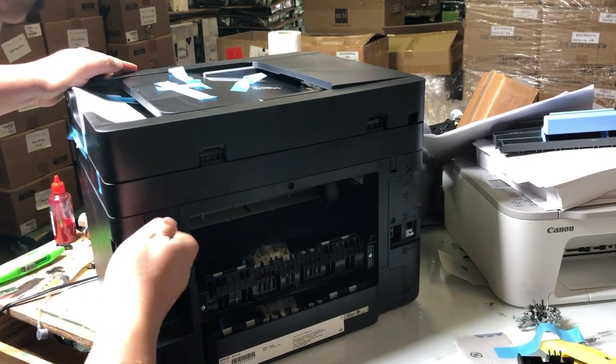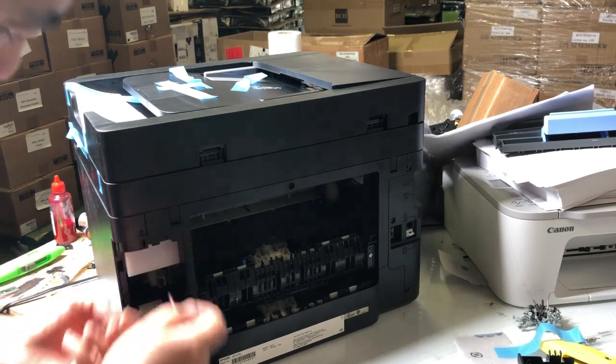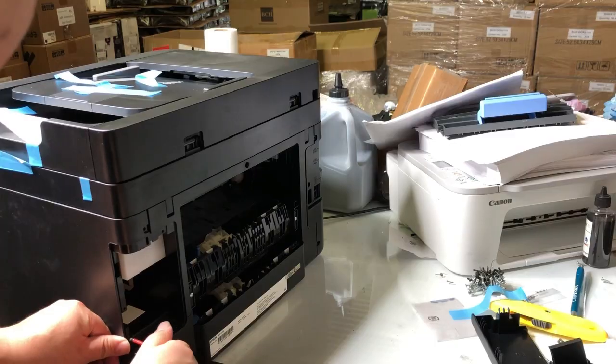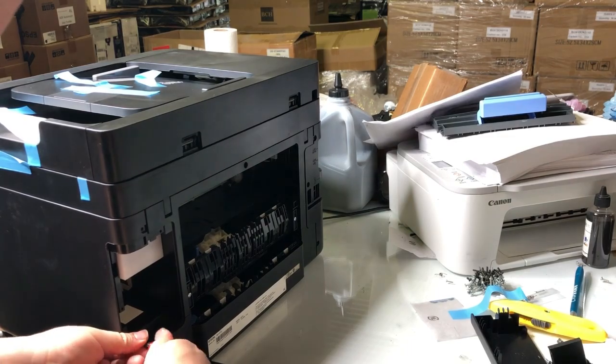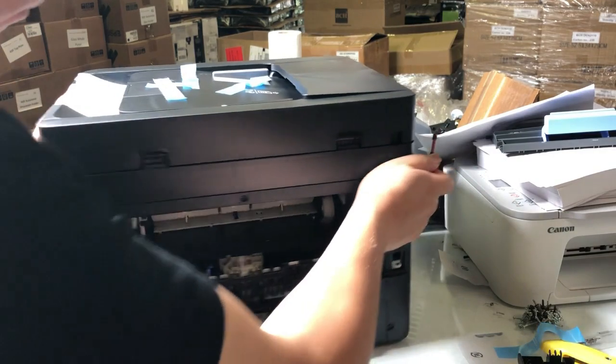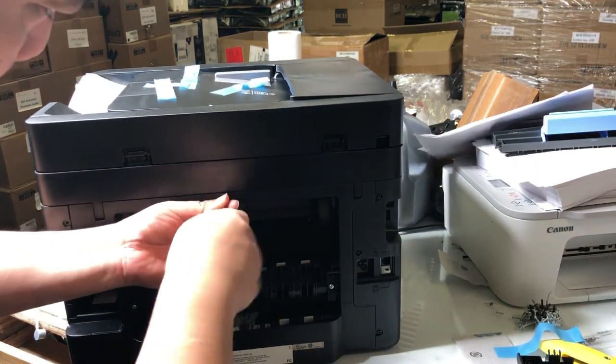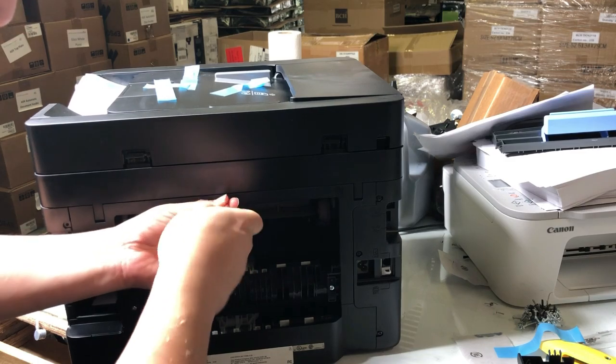This printer has a left panel and a right panel. Each panel has three screws in the back — one, two, and a third screw. Don't do anything before you find the first screw. And then there's one screw in the middle, so three on each side and one in the middle.